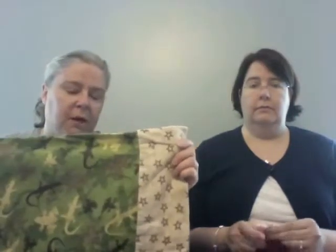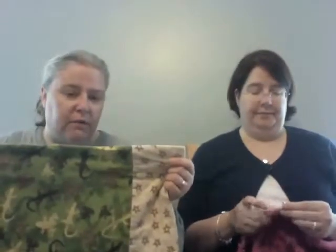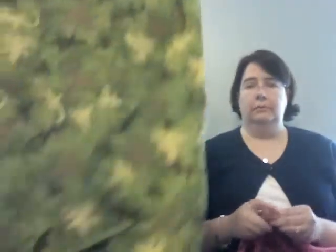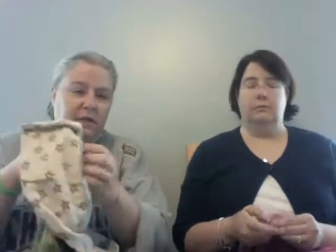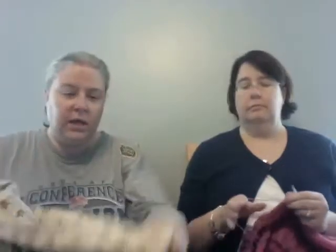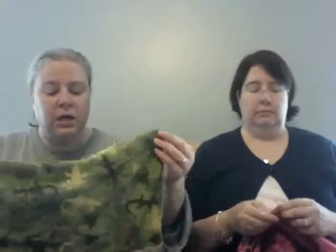I'm going to show you this pillowcase — Zachary was given this when he was at Children's for his liver transplant. They give these to kids who are going to be there for more than a couple of days. Zachary was there for three weeks, so this kind of made his bed a little more like home. It's a simple flannel pillowcase with geckos and frogs. It's soft and squishy, and it makes it feel a little bit less institutional when you're away from home.